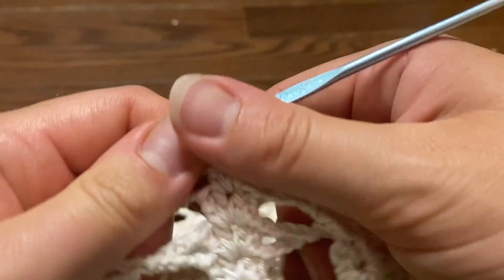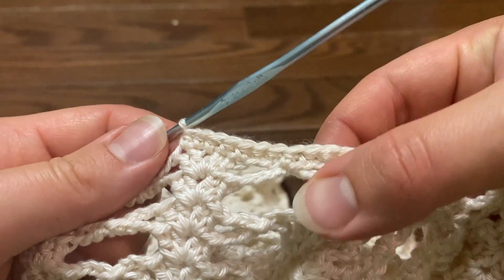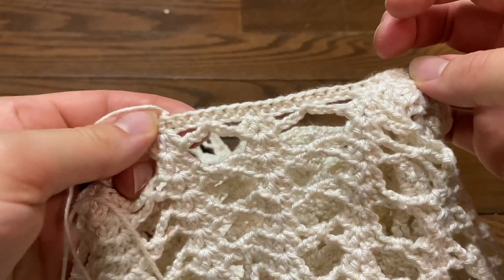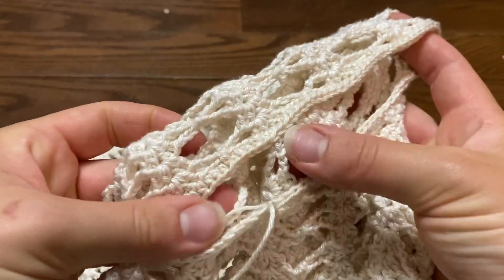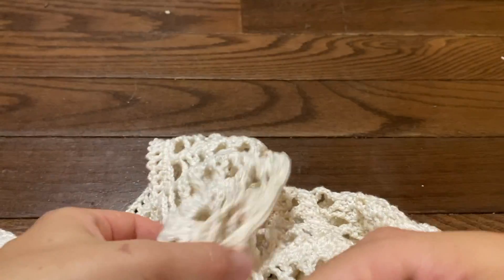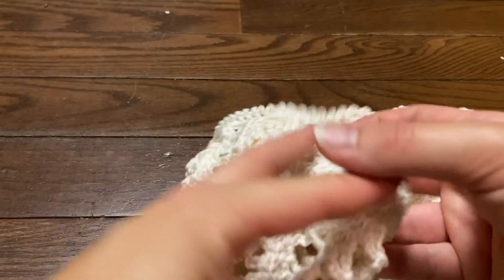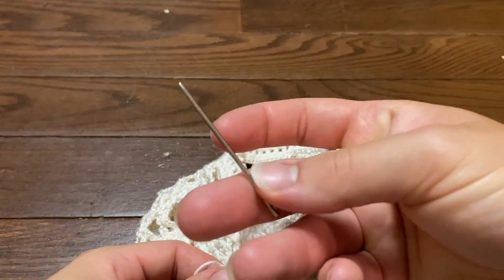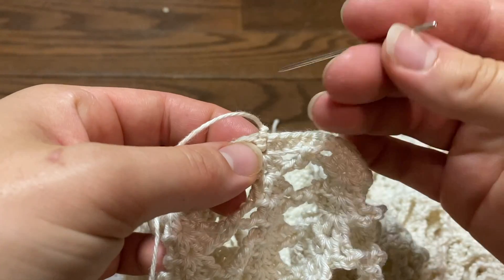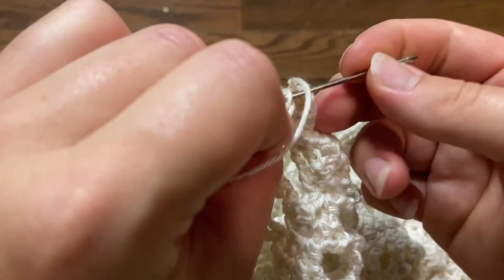Once we finish our first sleeve, we're going to go on and do the same thing for the second sleeve. I have completed both of my sleeves — about 95 half double crochets all the way around for the size medium. Then we're just going to go ahead and start to sew in all of our loose tail ends. Grab your yarn threading needle and sew through any loose yarn ends.